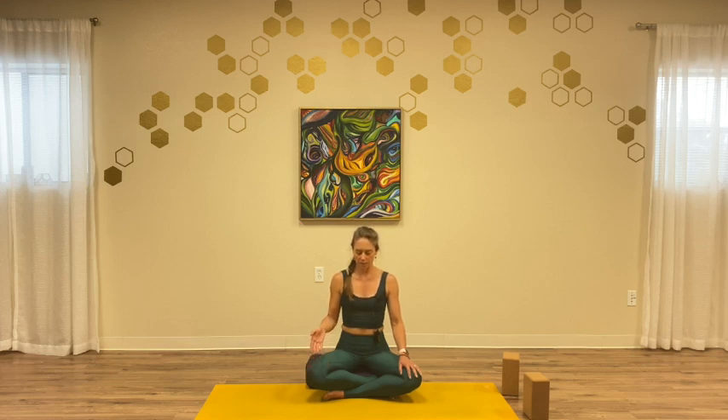Here on this next round, we will add in a retention of the breath at the top for just two seconds. Inhale to the count of four, retain for two counts, then exhale to the count of six. Last round — inhale count of four, retain one, two, exhale count of six.